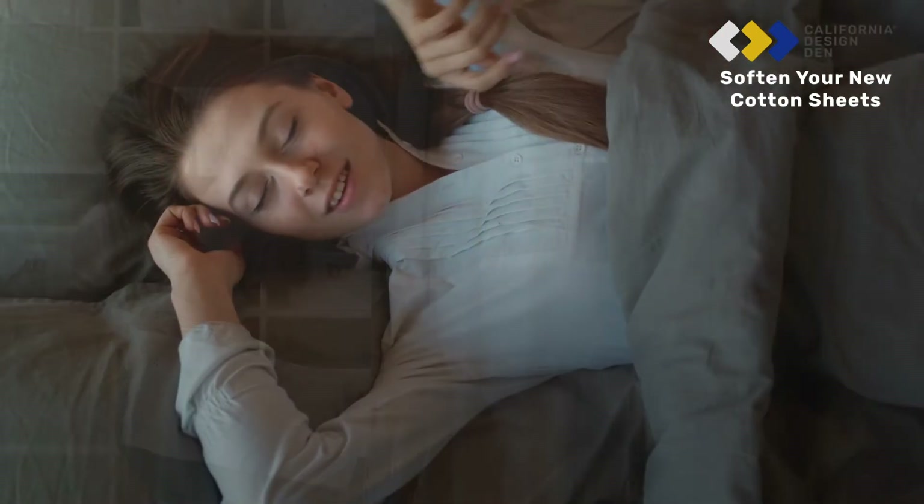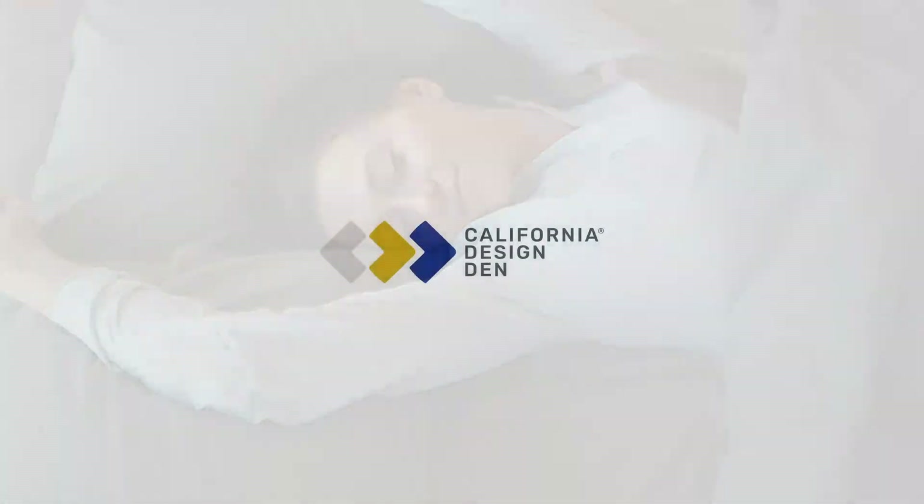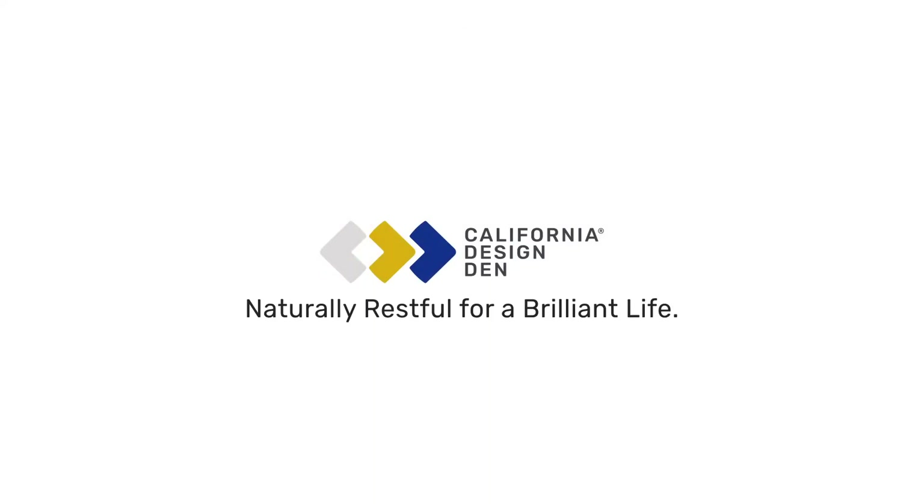Enjoy the softest cotton sheets. California Design Den — naturally restful for a brilliant life.